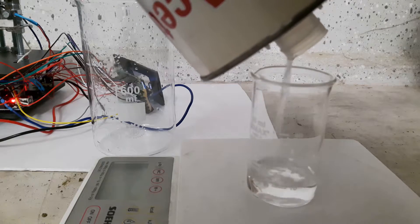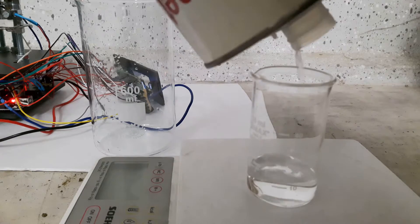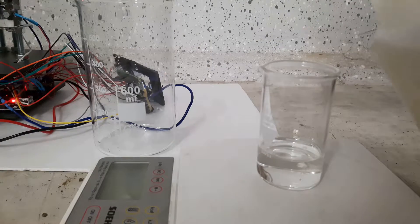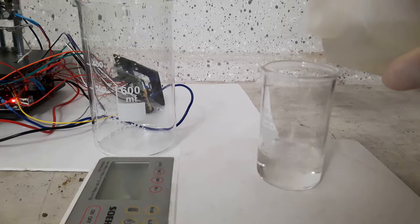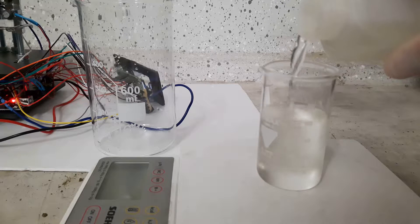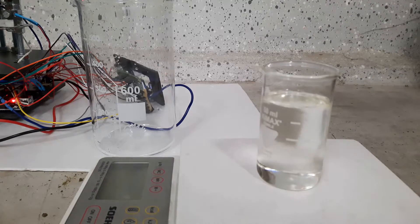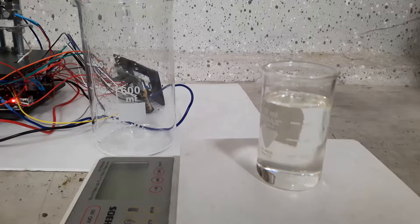I start by adding 12 grams of acetone, so about 70 milliliters or a bit more, to a beaker. Then I add 42 grams of benzaldehyde. This is not actually the amount shown in the literature, but I tried to get as close as possible because my scale is broken.